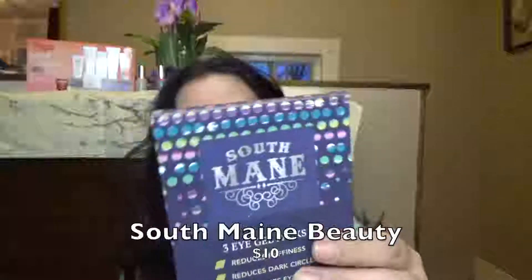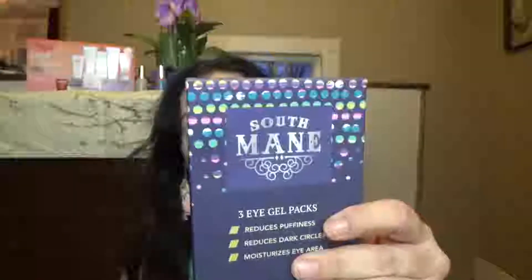The next thing I see is from South Maine — their eye gel packs. If you watch any of my videos, you know that I'm a skincare junkie and I wear these gel packs every single day. I'm not going to try them on today because I already have my foundation and brows on. This one says it reduces puffiness and dark circles, but I don't believe these actually reduce dark circles. I'm hoping it'll reduce puffiness and moisturize the eye area. I'll let you know at the end of the month whether or not these worked.